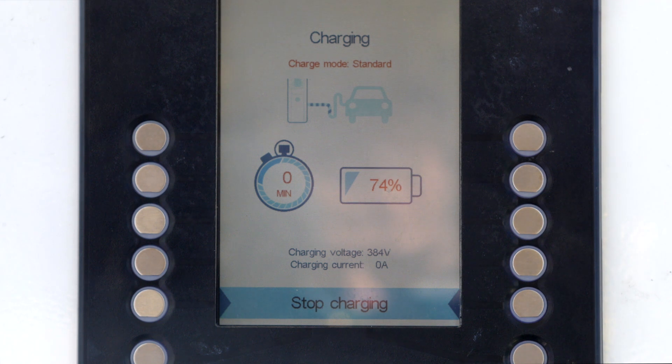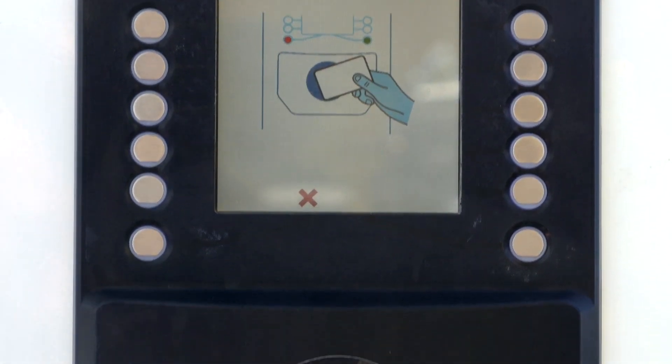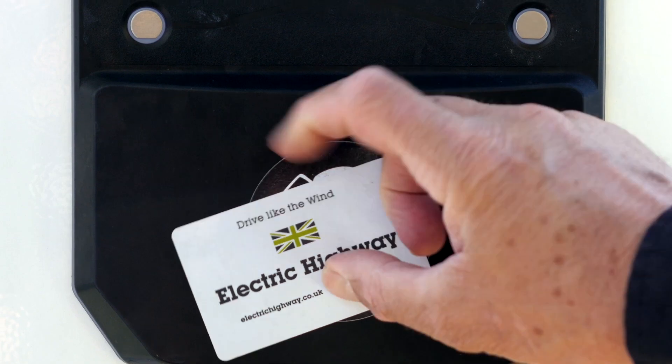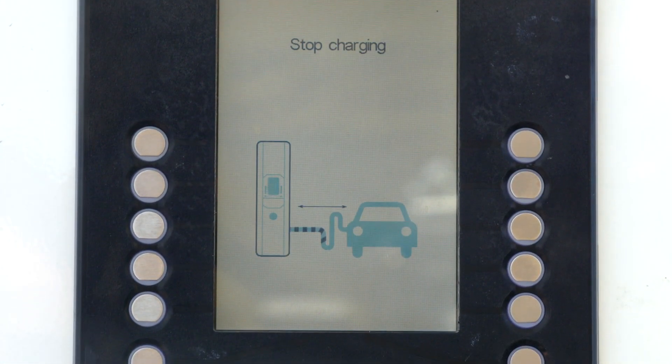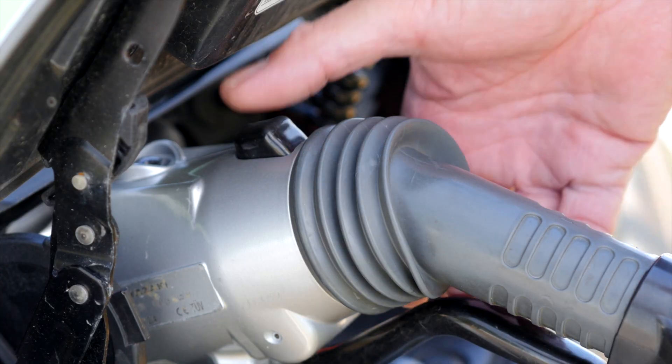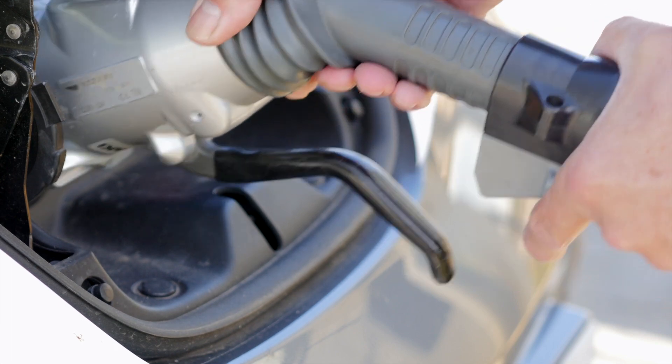The car we were charging had only travelled 30 miles, so it didn't really need a charge. When you want to leave, press the stop charging button, show your card, and the charger stops.